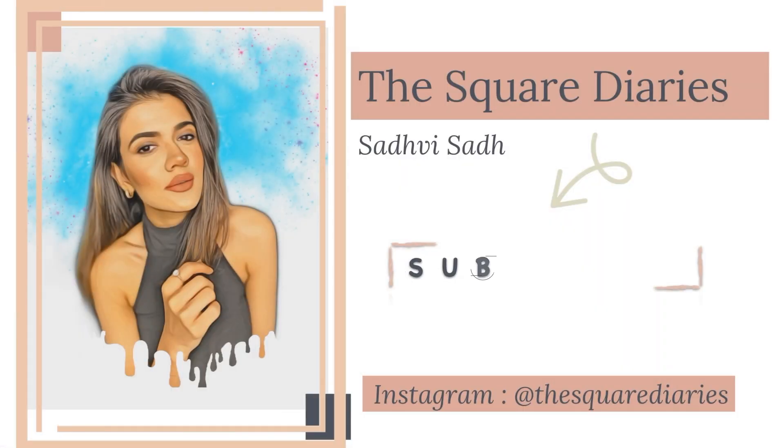Hi guys, welcome back to my channel! In today's video I'm going to do an Anushka Sharma inspired makeup look, going for a soft smoky eye with a nude lip and super glossy base. This kind of smoky eye is wearable for daytime and even nighttime — it's a three-step eyeshadow and a wearable smoky eye. I'll be using all drugstore products to create this look.